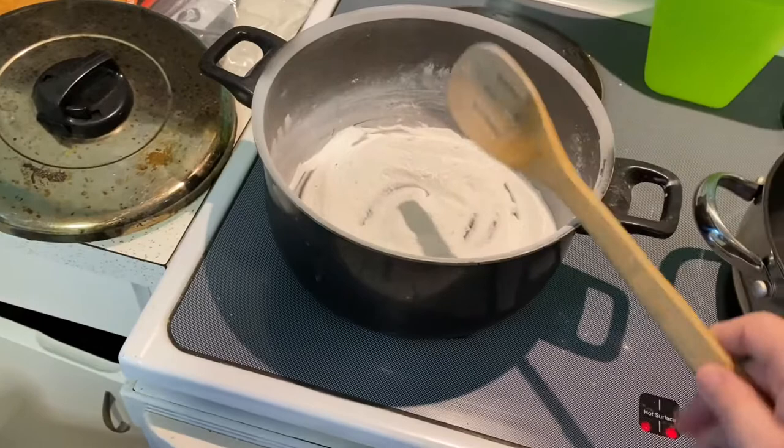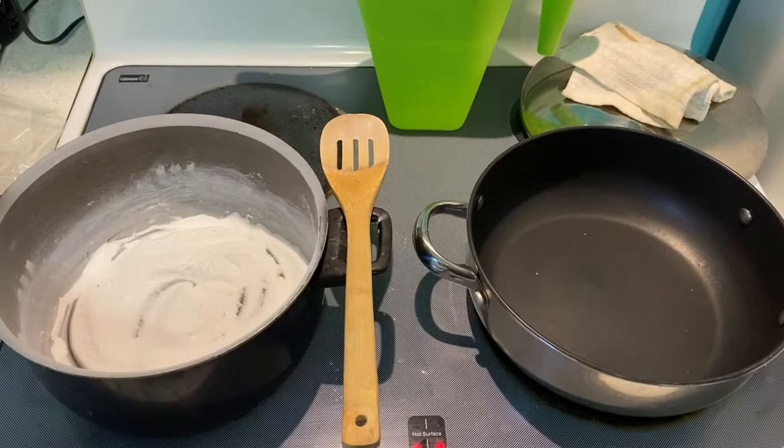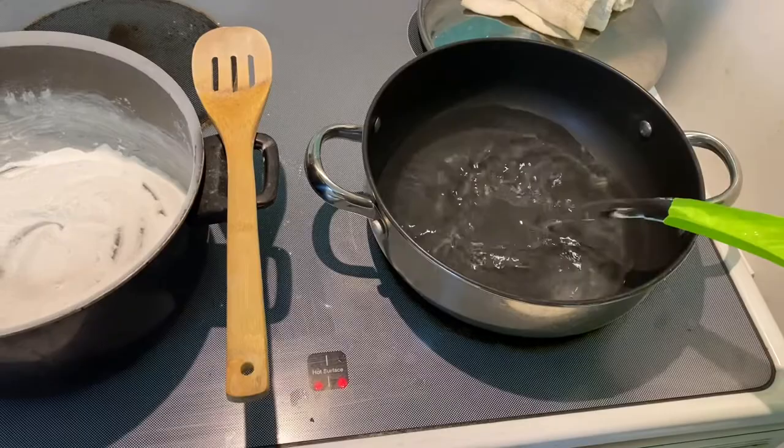Now you can get your skeletonized leaves simply by putting them in water and waiting a few days, but I'm a little impatient so this is the process I'm using to speed things up. I've got five cups of water and I've got this pan already heated up to help save some time.